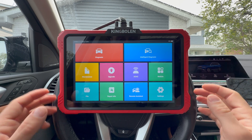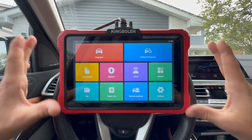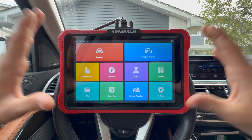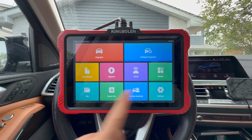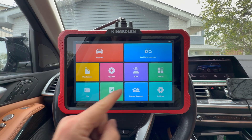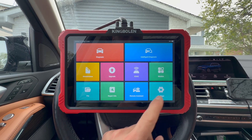With this 10-inch screen it's going to be pretty easy to use and actually see everything when you are working on a car. On the main screen we have quite a few items: diagnosis, intelligent diagnosis, maintenance, upgrade, ADAS modules, file, repair info, remote assistant, and settings.